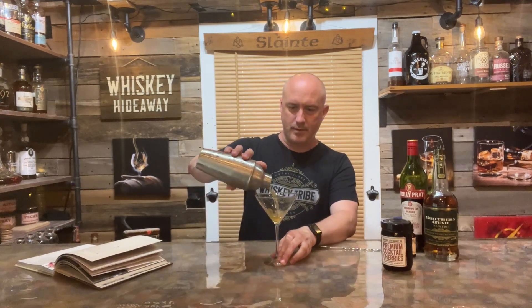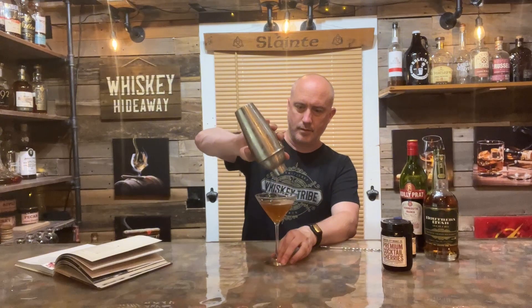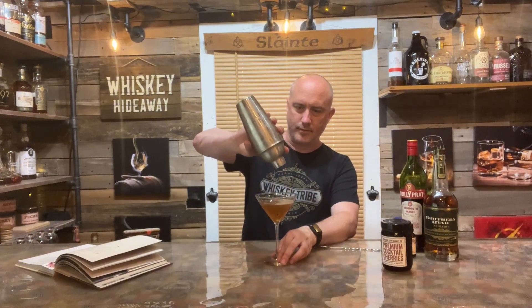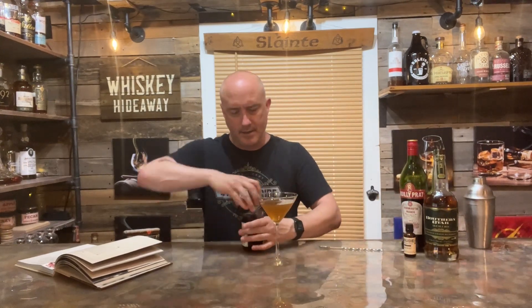I saw somewhere online that they make shakers where the top won't get frozen on, and I really want somebody to tell me where I can get one of those. Alright, so we've got this all mixed up very nicely.